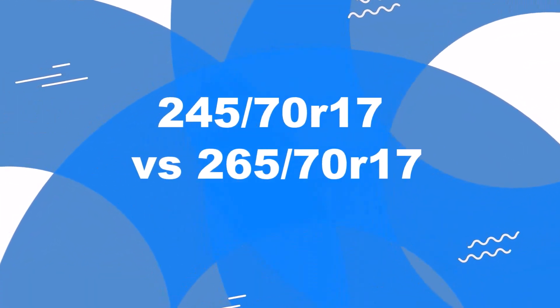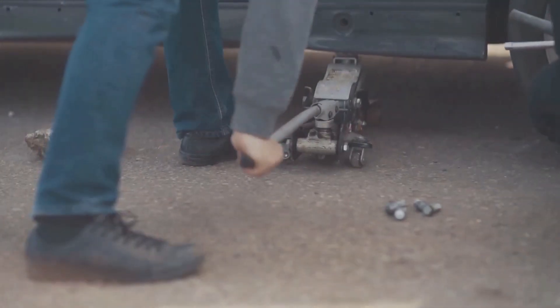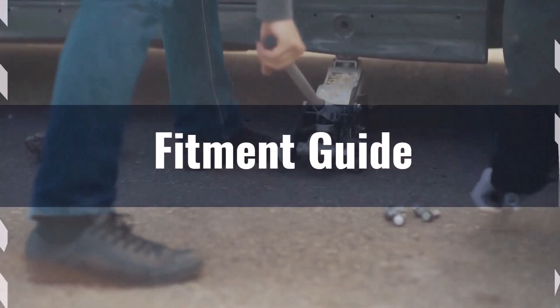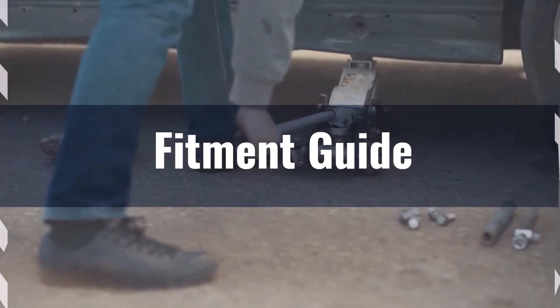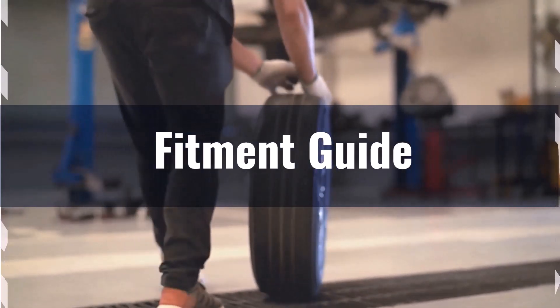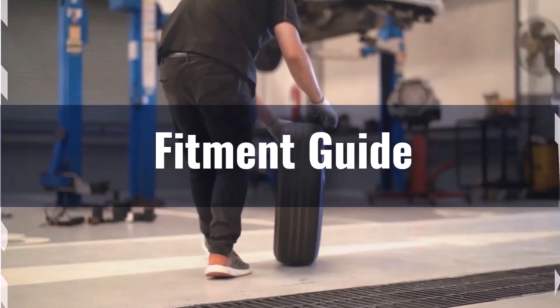Welcome to our comparison video on switching from 245/70R17 to 265/70R17. Replacement tires need to be within 3% of the original tire's overall diameter. The 265/70 tire exceeds this range with a 3.6% increase in diameter, making the switch not recommended without necessary adaptations, such as leveling or lift kits.